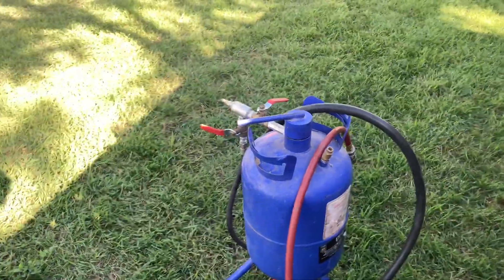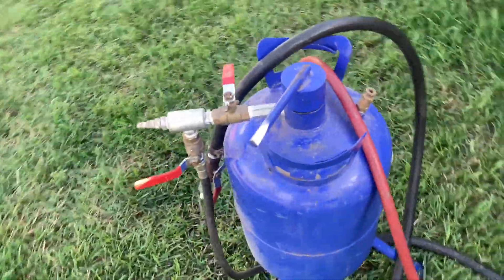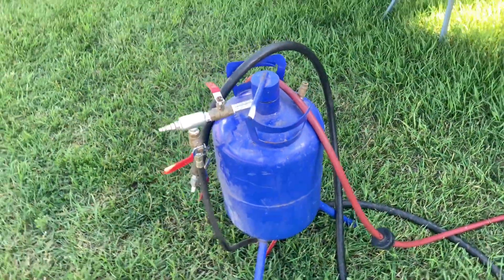For a sandblaster, I have this little pot-style siphon feed — Princess Auto special. I bought this about 22 years ago and used it very little because I didn't have an air dryer.